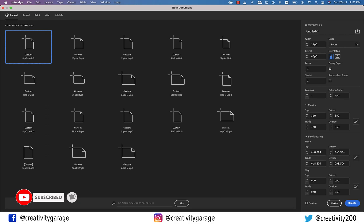In this video we are going to learn how to create a simple poster in InDesign, so let's get started.